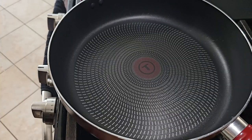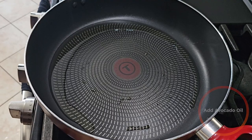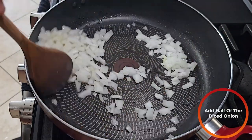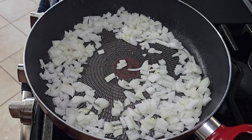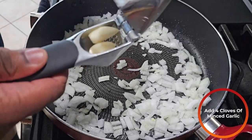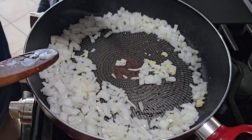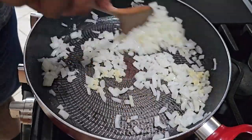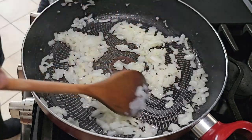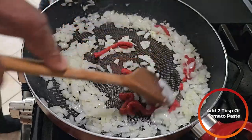Take it off the heat and put it on a cooling rack. Into a cooking vessel of your choosing, we're going to add some olive oil. Into the oil, we're going to add half the onions. After about 30 seconds, we're going to crush in four cloves of garlic. After a couple minutes, after the onions have gotten nice and translucent, I'm going to add about two tablespoons of tomato paste.